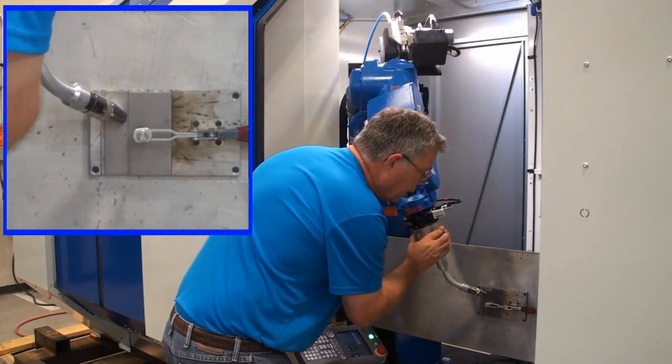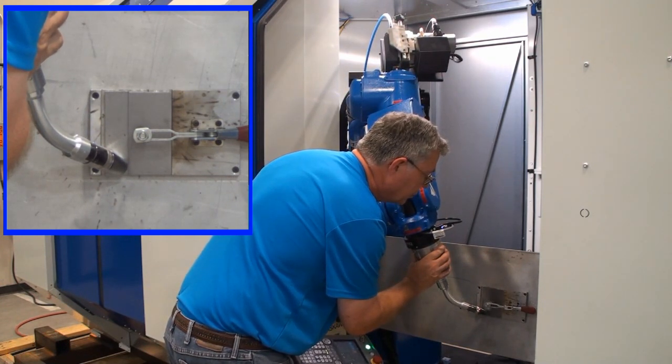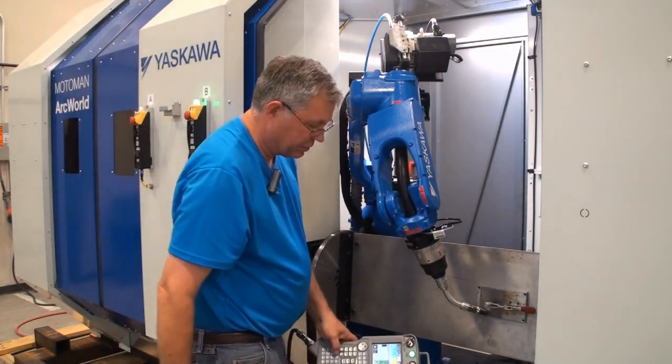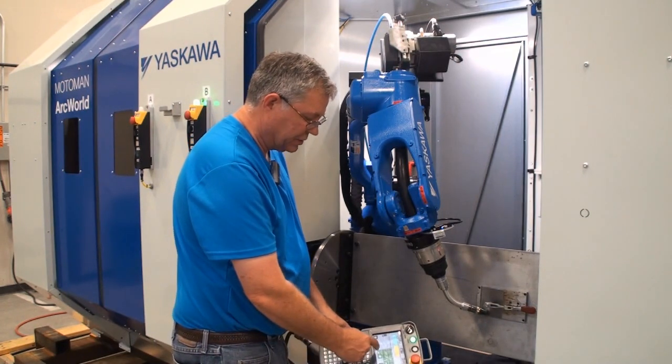Now with the arc-on instruction taught, I simply position the robot down to the end of the weld and record that as a linear motion by touching the straight line icon. I'll then turn off the weld using that icon.